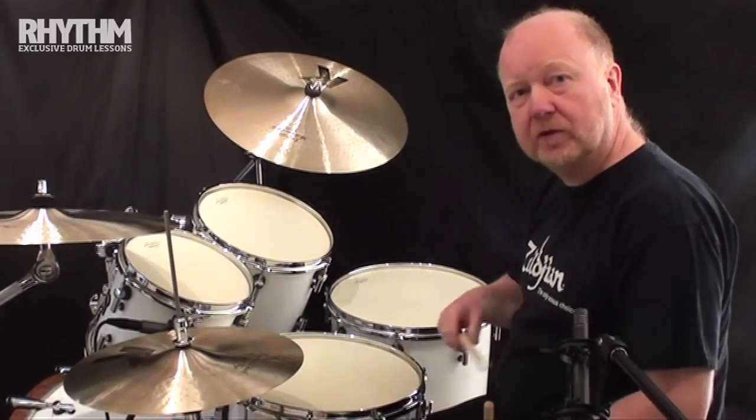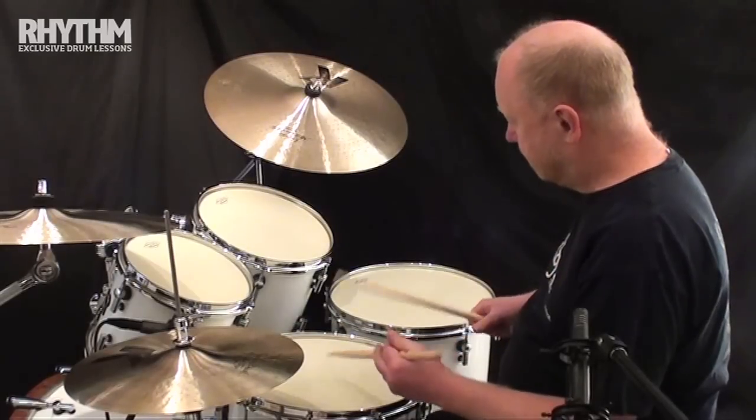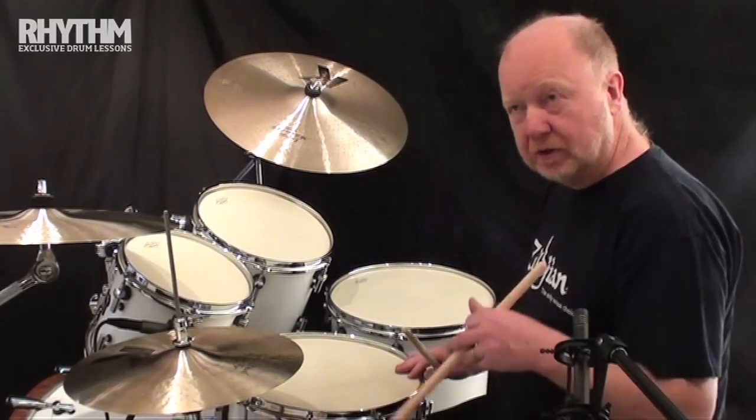And then groups of four with the accent on the third note. And finally with the accent on the last note, which again will be the left hand.